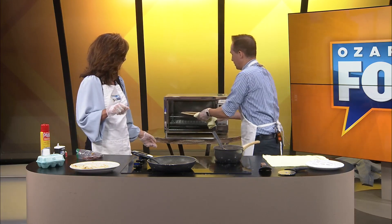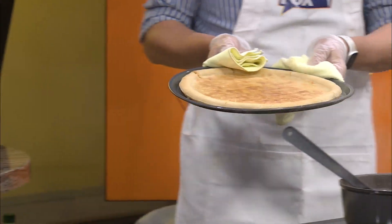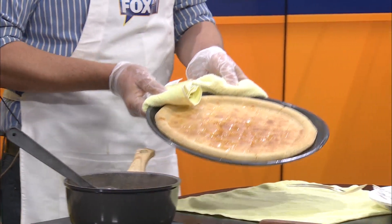I'm taking it out of the oven. Look at that. That's kind of pretty. That looks really good. That looks very nice.